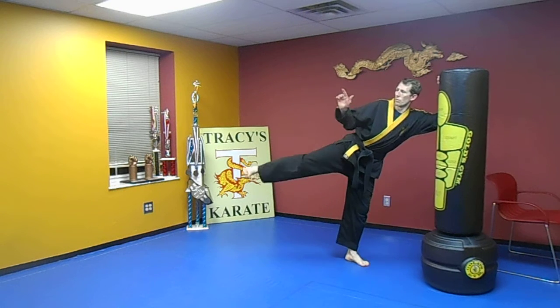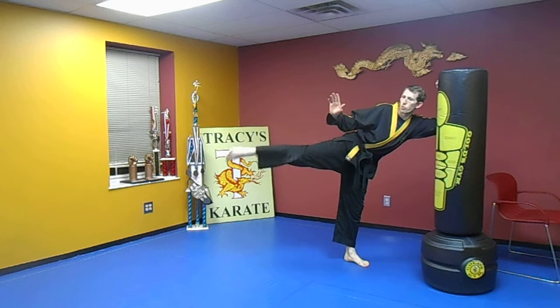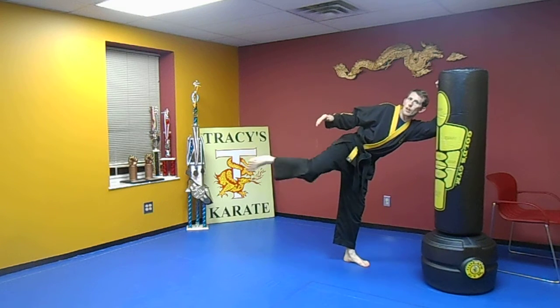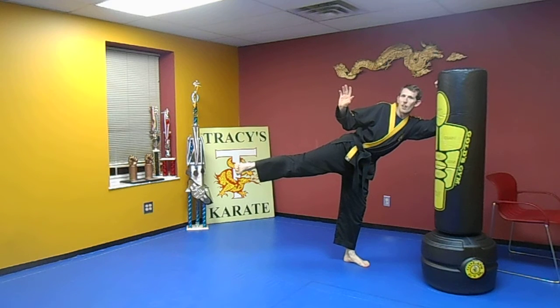Leg out. One, two, three, four, five. Pull it back. One, two, three, four, five. Put it out — your leg might be cramping in the butt too. One, two, three, four, five. Here we go: one, two, three, four, five.